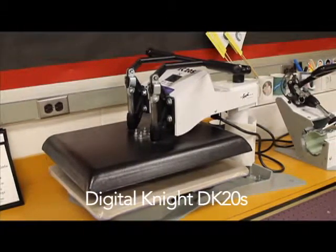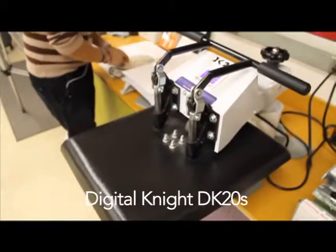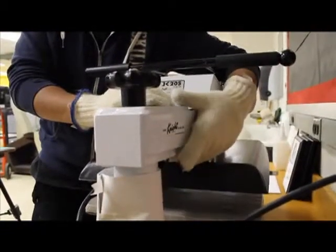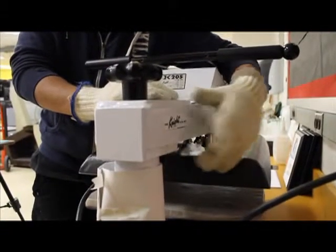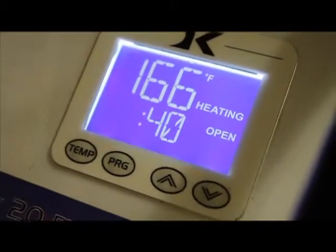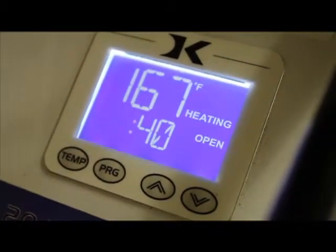In this demonstration, we'll be heating up a t-shirt to 400 degrees Fahrenheit. First, you turn on the machine by switching the on and off button below the main stand. Now, you pre-set the temperature to the amount of heat needed to print.